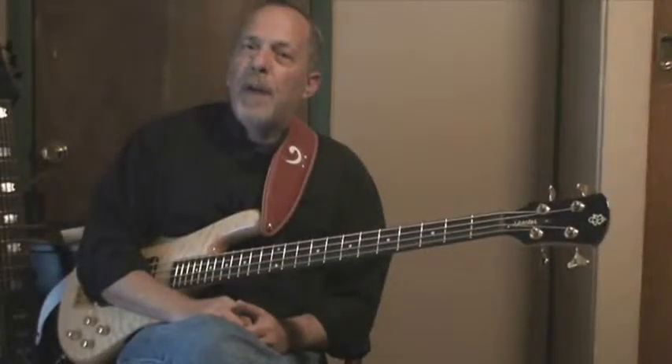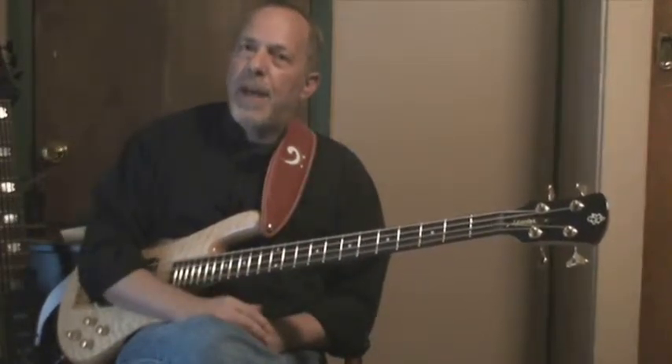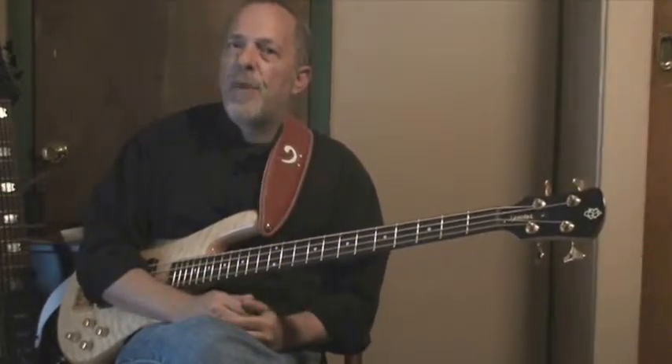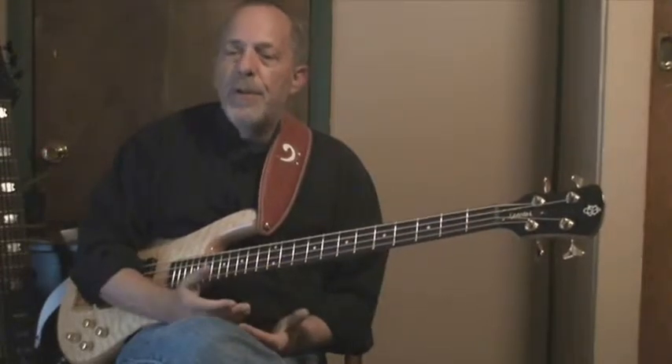Now in an earlier video, I talked about building accuracy and then building speed. So how do you make sure that you've really got it nailed down at a particular tempo? Here's something I got from the Steve Morse interview. Steve said that he didn't feel that you really knew something until you had played it ten times perfectly in a row. And I thought that was a great statement and a great way to test yourself — to not let yourself move forward until you really had that particular tempo nailed down.